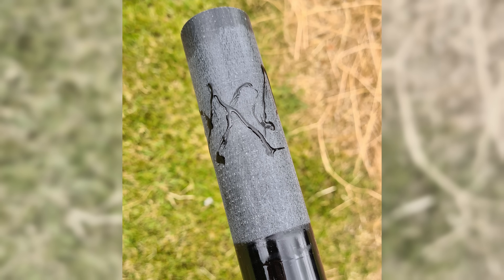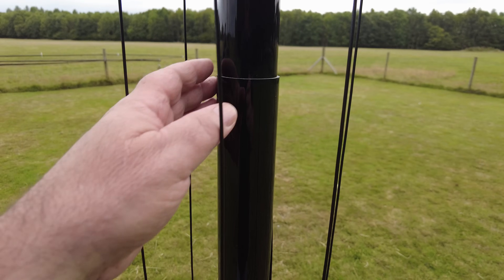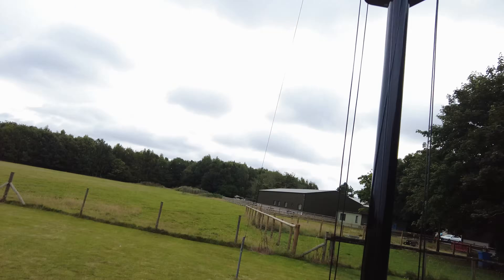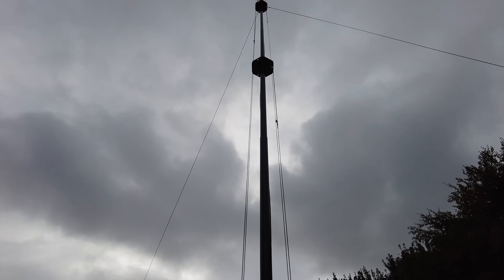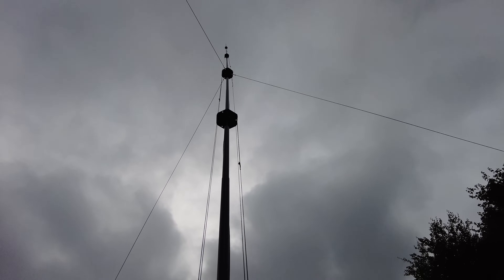I put rubberized super glue on all the sections. I'll never be able to get it down again, but if you're going to live in a place for a while you can just glue the whole thing together.